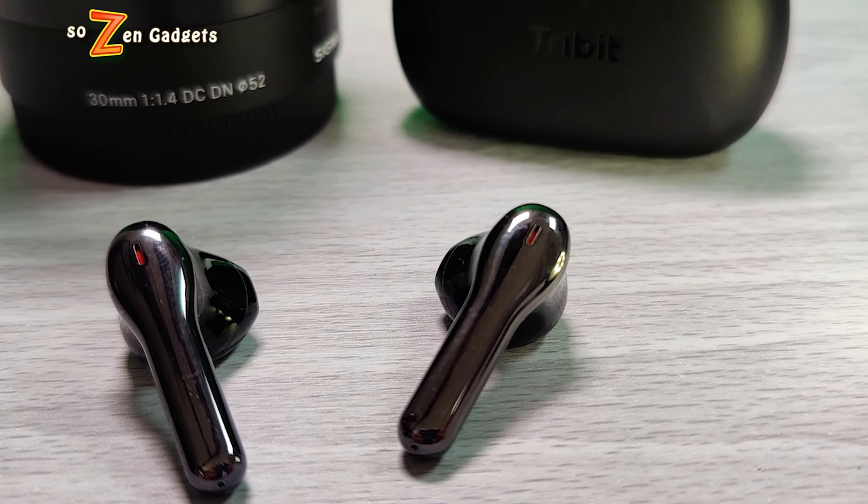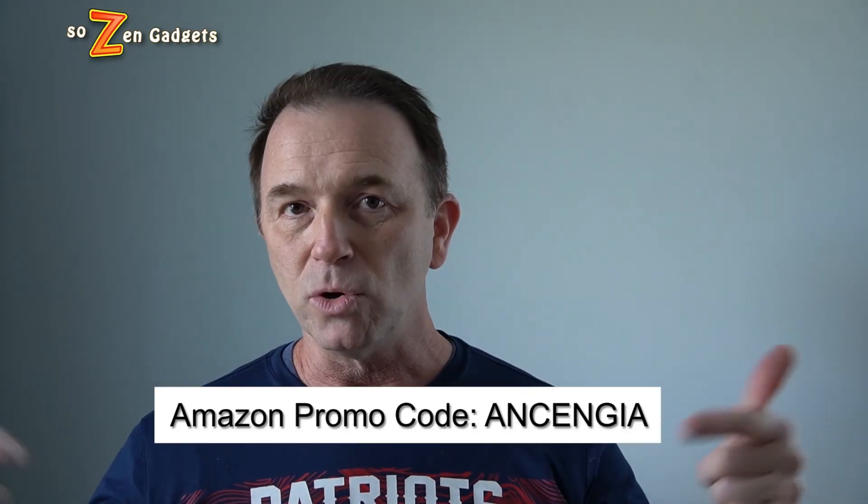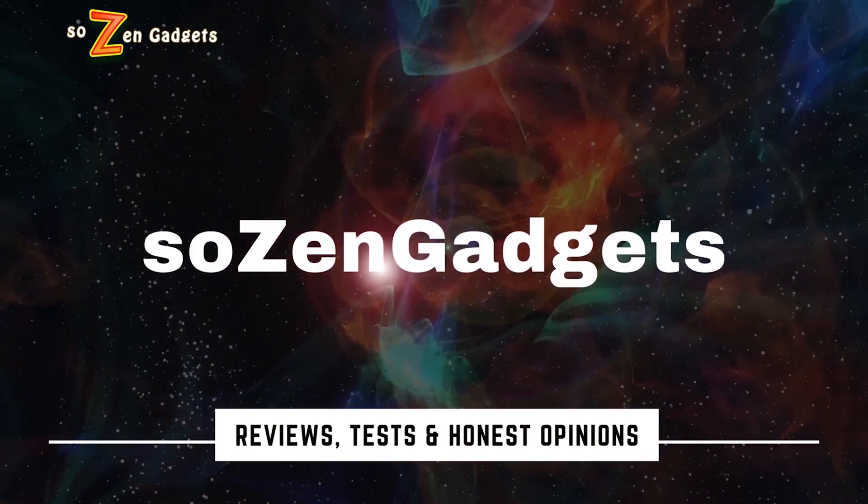That said, I would really like to see Tribit lower the price on these. Now, Tribit did send me a discount code for the FlyBuds C2s — 50% off. This is an excellent deal, so be the first to check them out with the code you see on screen. Let me know what you think of the Tribit FlyBuds C2, thanks for watching, and see you next time.